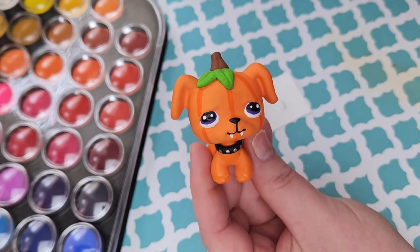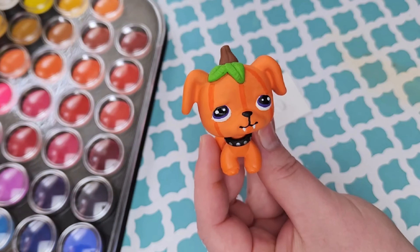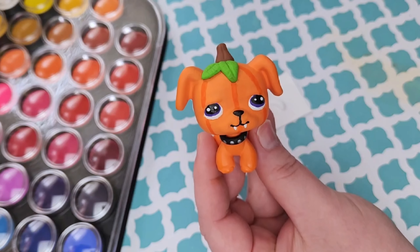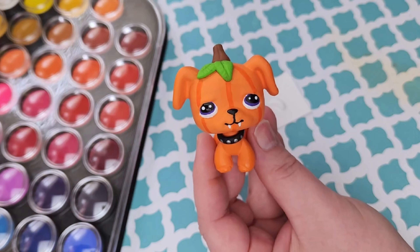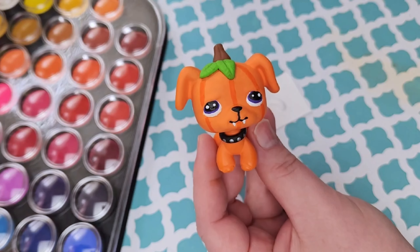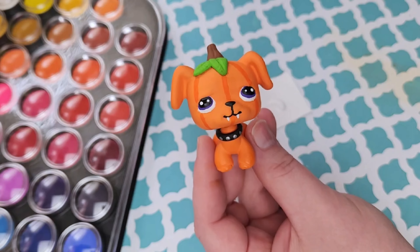Now I'm going to work on the face off camera, and here is our Halloween pumpkin puppy all complete! I hope you guys like how he came out. The face was a struggle for me, so I apologize for not recording that part — I need some more practice. But that is it for today's video. I hope you guys enjoyed it and I'll see you very soon with another video.